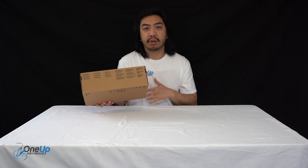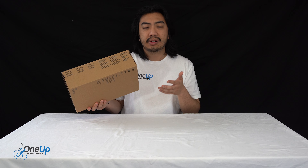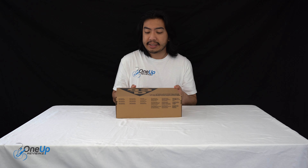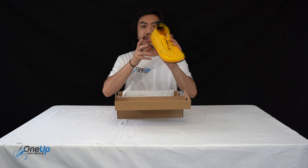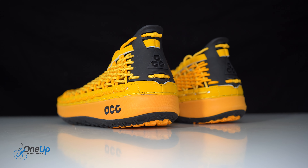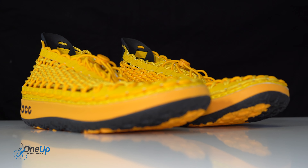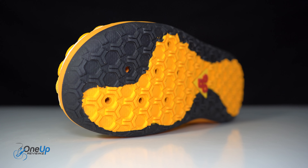So today we've got a look at the Nike ACG Watercat Plus. We got this in the Vivid Sulfa colorway, University of Gold, in a UK size 8, European 42.5, and US 9. Before we get into the unboxing, if you don't know what Nike ACG is — ACG means All Conditions Gear. This is Nike for all conditions, essentially for any range, rain or shine, no matter what. And me being the cool enthusiast I am, I'm a big fan of Nike ACG.